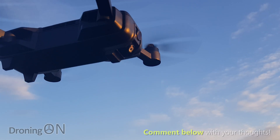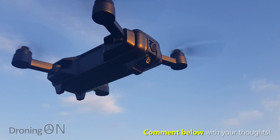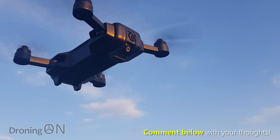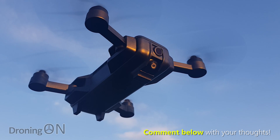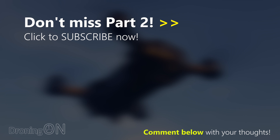Unfortunately due to pretty windy weather I've not been able to film the outdoor flight test, however I did film the indoor flight test today and you will be shocked. Comment below with your thoughts so far, give this video a thumbs up, and click subscribe so that you don't miss part two and part three. Thanks for watching.